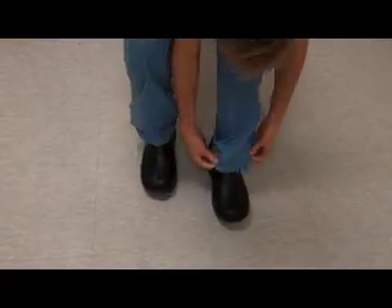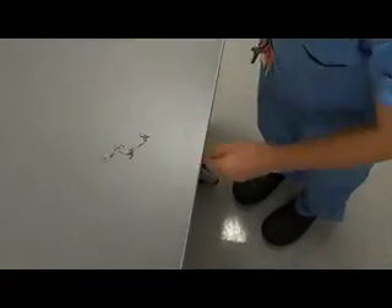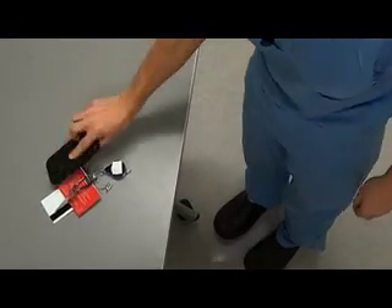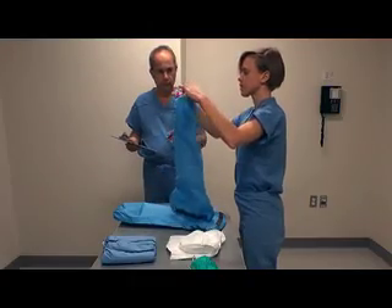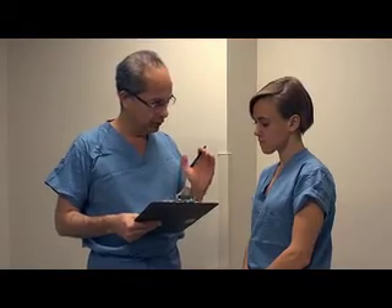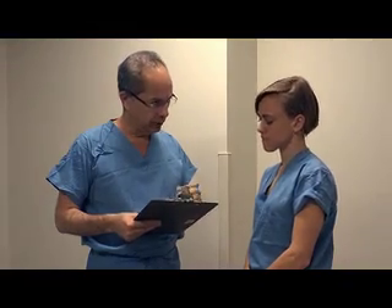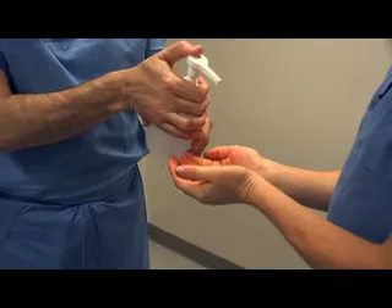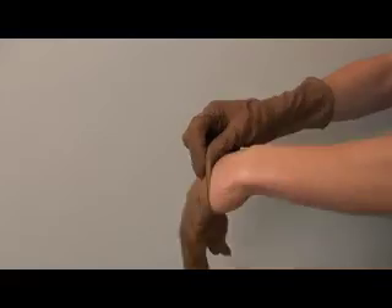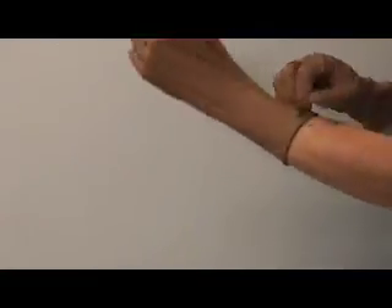Change into washable shoes. Secure long hair or bangs, and ensure that all personal items, such as jewelry and pagers, have been removed. Enter the PPE donning area and visually check the integrity of your equipment. The trained observer will use a checklist to review the correct sequence of events and read aloud the process to you. Before handling any PPE, clean your hands with an alcohol-based hand rub. When your hands are dry, put on the first pair of gloves.